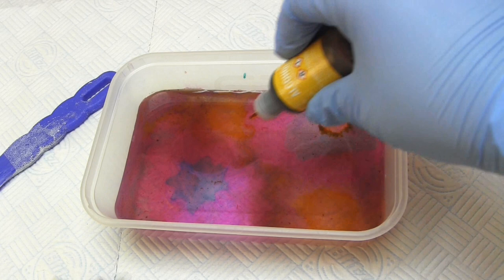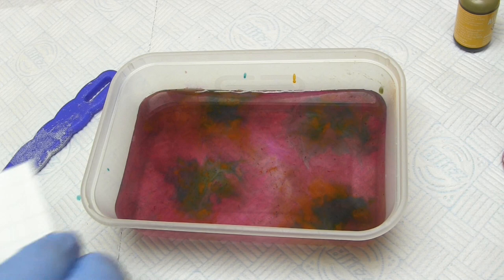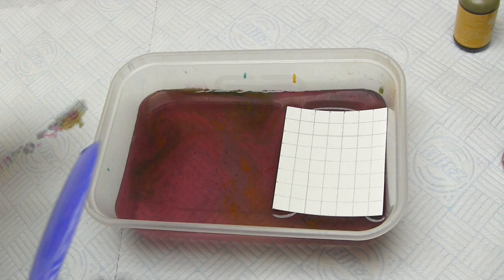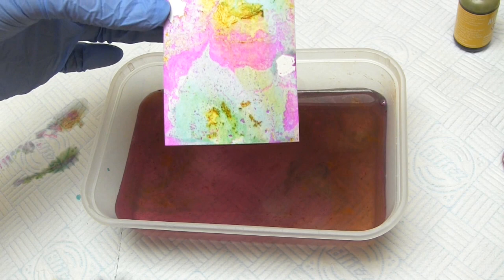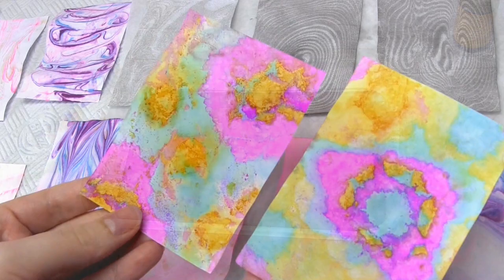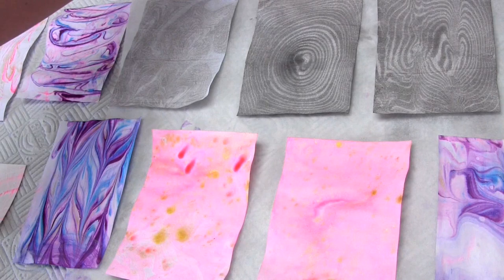I repeated this method again but this time I used some thin watercolour card. As you can see it produces a nice effect but I had problems with air bubbles. That's because if you use card it has less flexibility, so it's harder for all of the surface to have contact with the water. This is why you want to use quite thick paper but not so thick that it becomes inflexible. Here you can see the alcohol ink marbling after it's dried, and you can see that the colour hasn't faded.